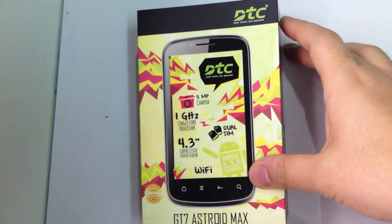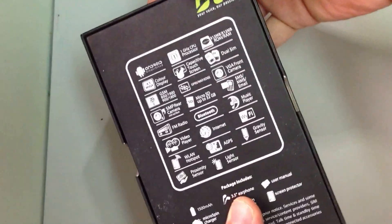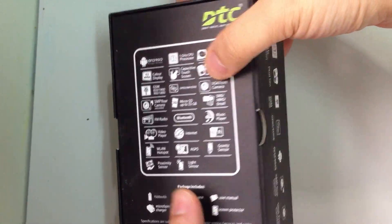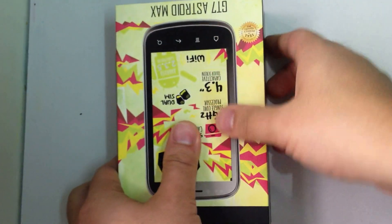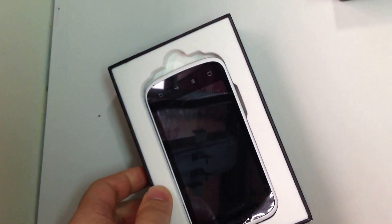So this is the box of the Max and you can see it's like other DTC products, and these are all the features at the back of the box. So now I will unbox it so you know what it includes when you first purchase it.